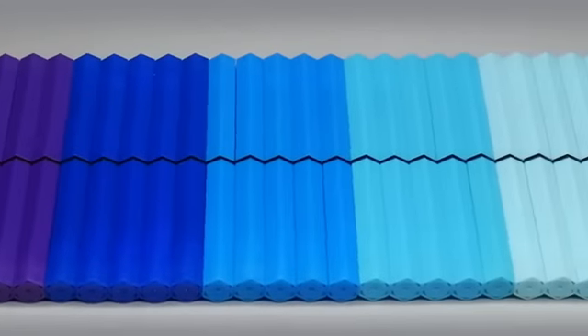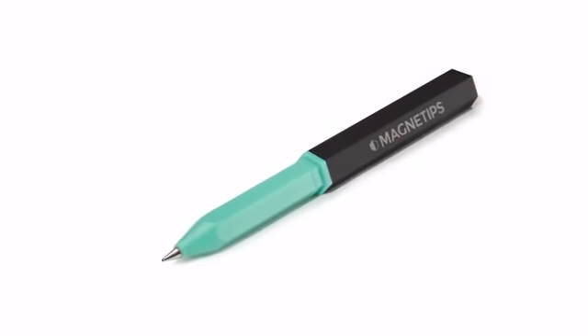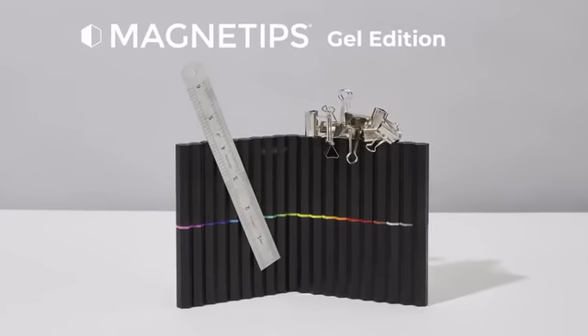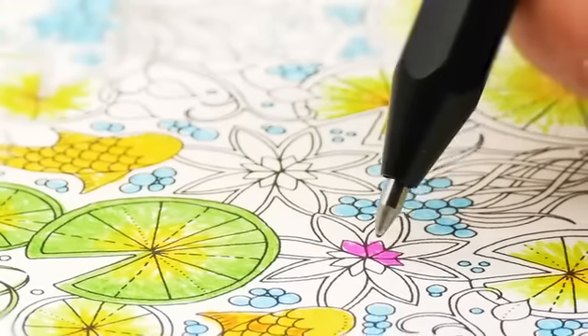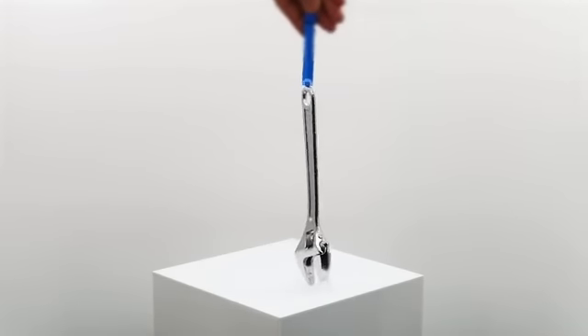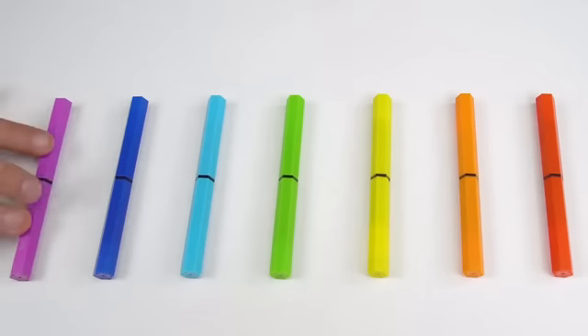Now, over half a million pens later, we are back here to bring you the new Magnetips Gel Edition! The new Gel Edition set combines a smooth 0.7 quality gel pen with super strong neodymium magnets to create a pen set with incredible features.